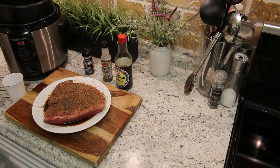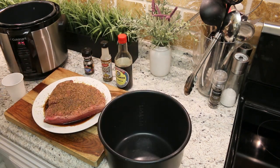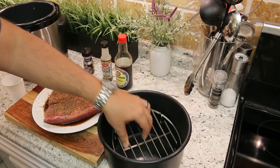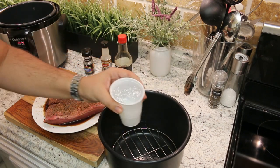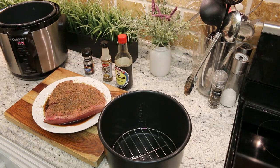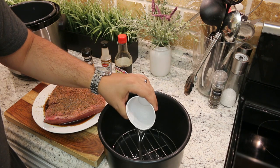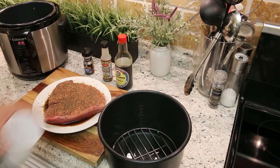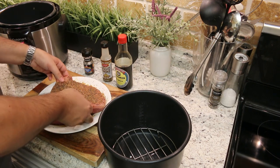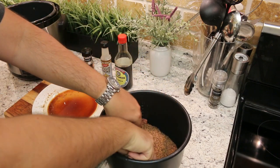Alright, now I am going to remove the pot that goes inside of the pressure cooker. Inside of it, we are going to place the trivet. Next up, we are going to add two cups of water. You can also add beer or other liquids to give it different flavors, but to keep this recipe simple, we are just going to add a couple of cups of water. You don't want the water level to come above the trivet.